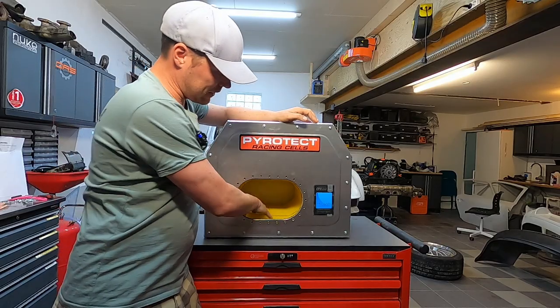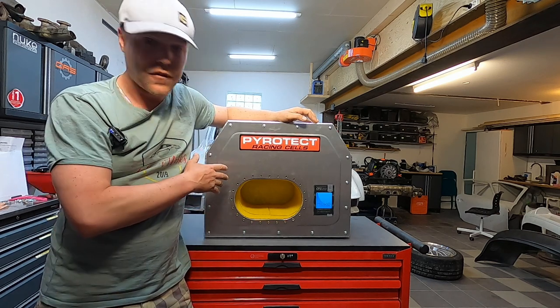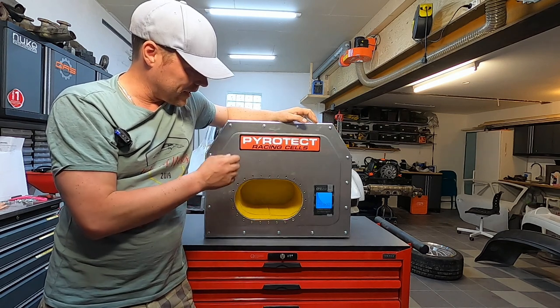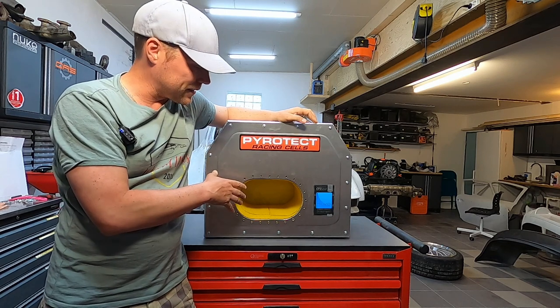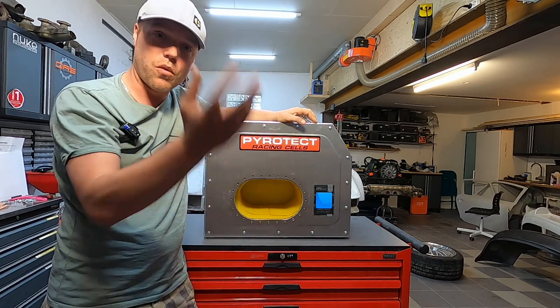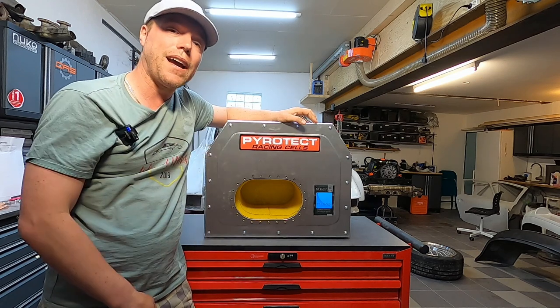Another aspect is the anti-baffle foam on the inside. This helps prevent the fuel from slushing back and forth, making the tank behave more like a unit. It also keeps free gases from roaming around in the tank, making it safer from an explosion point of view — compared to a normal tank where you have open gas space, and if something were to happen, those free gases ignite.